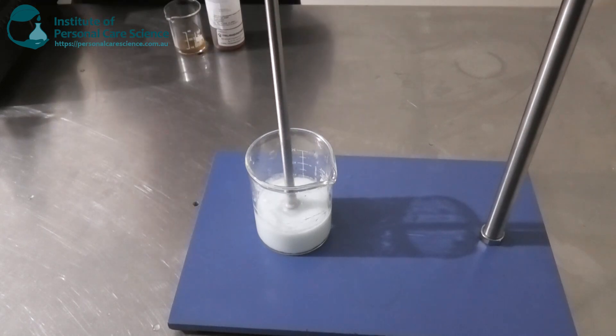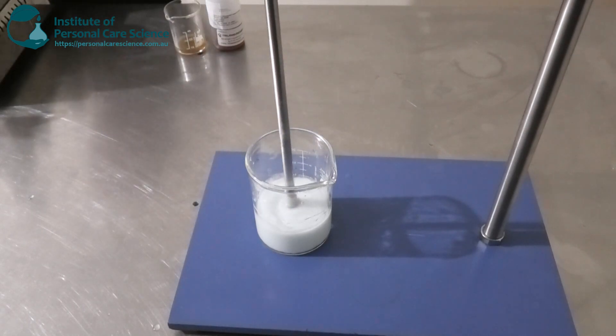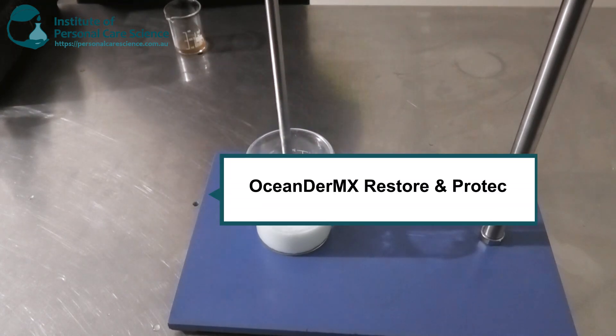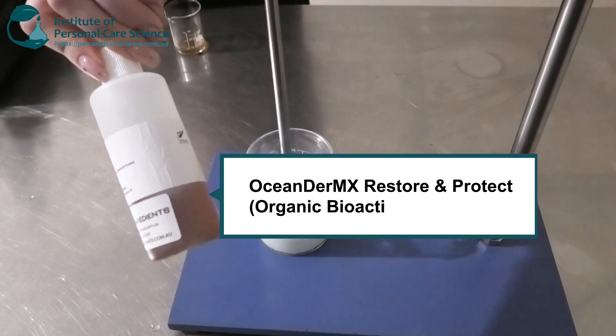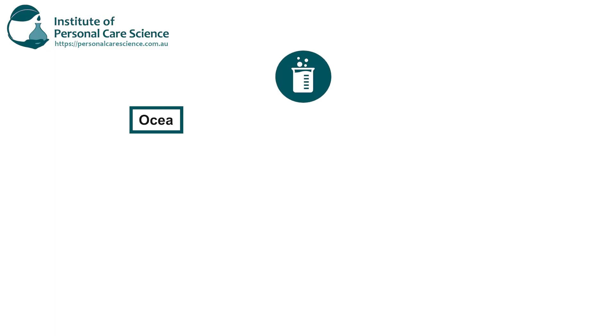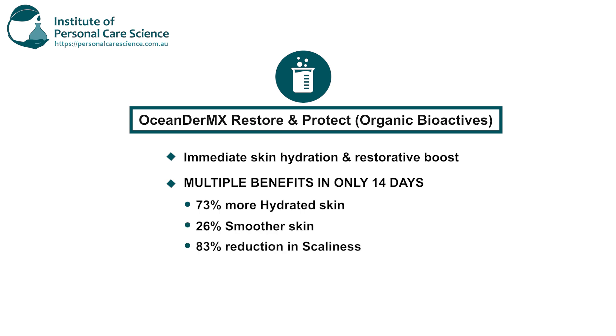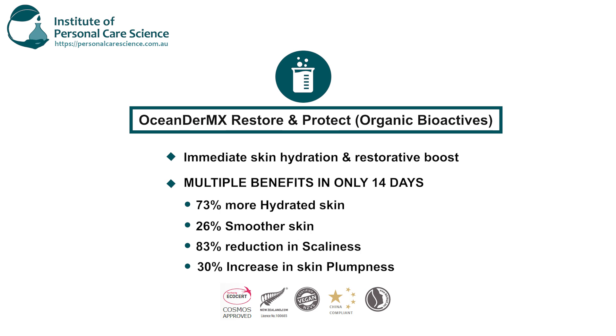I'm going to use an active today — the OshaDerm X by Organic Bioactives, native from New Zealand. This is the restore and protect active, so it has immediate skin hydration and a restorative boost to the skin with multiple benefits in just 14 days: 73% more hydrated skin, 26% smoother skin, 83% reduction in scaliness, and a 30% increase in skin plumpness. It's also COSMOS approved, vegan, China compliant, and Natru approved.